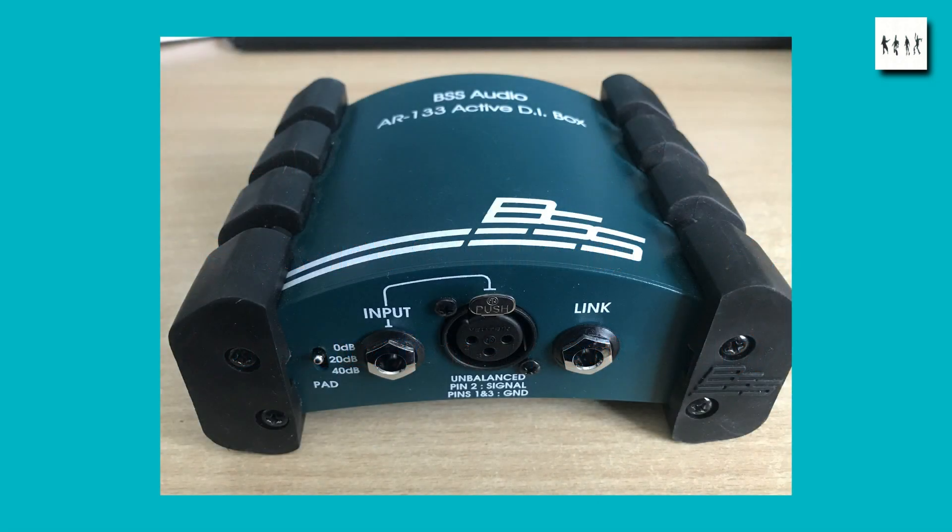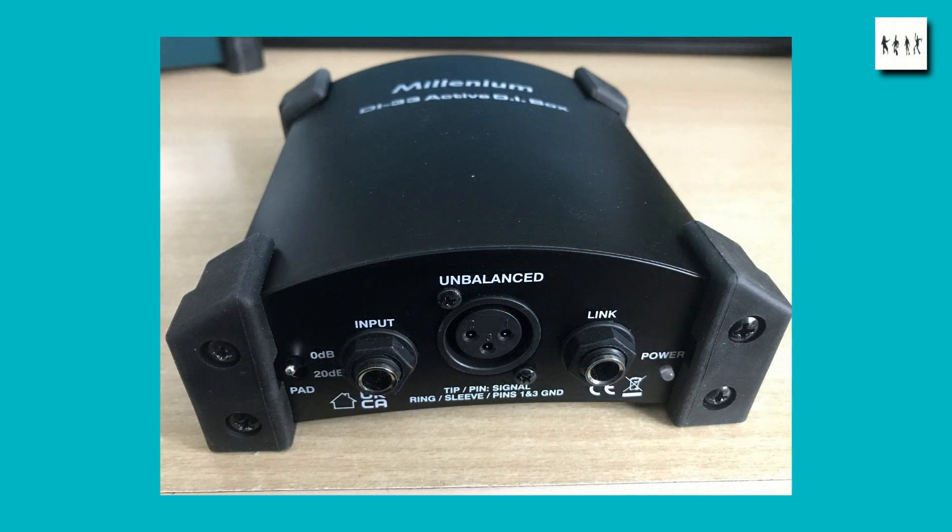The two devices I'm going to look at today are the BSS Audio AR133 DI box. I bought one of these a couple of years back and been very happy with it. Looking at the inside, the circuitry seems to be very traditional. I was interested to find that Thomann, the German music distributors who have their own brand name Millennium, strangely spelt Millennium, offer a DI box that looks surprisingly similar to the BSS device. It's called the DI-33 and it seems to provide most of the functions of the BSS device.